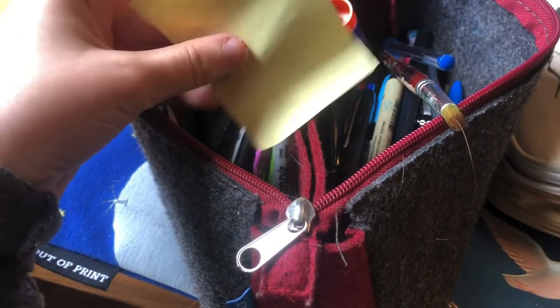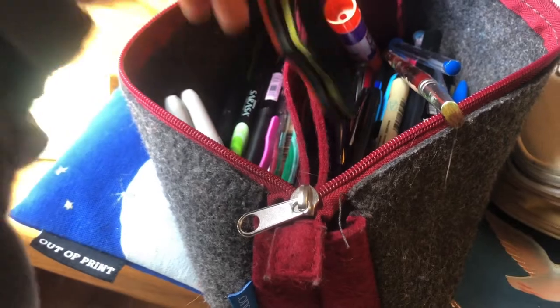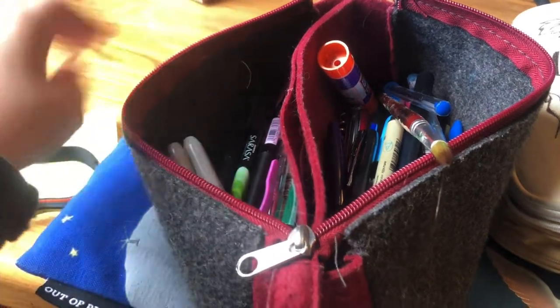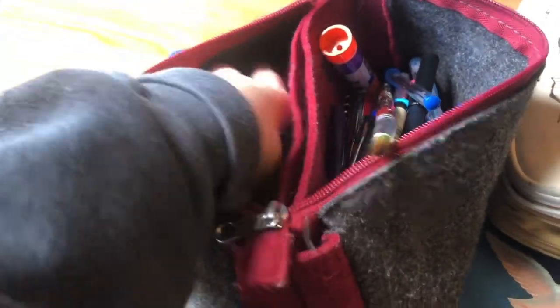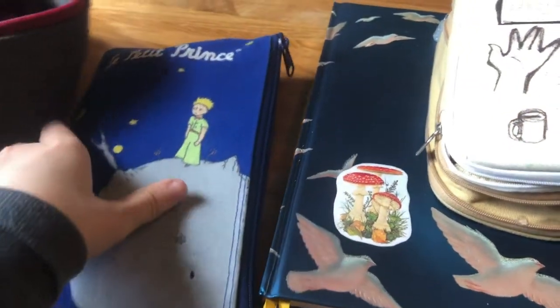Over here I have this backing for a sticker, and just a lot of random stuff. This came on some socks I had — like a cord that closed it, but I use it to close my journal. More Posca pens, more Sharpies. That's kind of that pencil case. As you can see, I'm very organized — I always lose things.